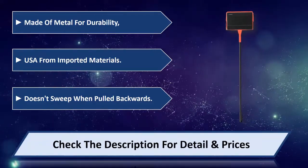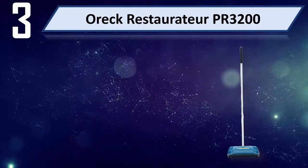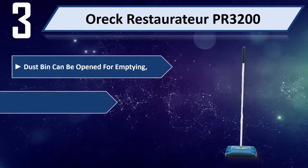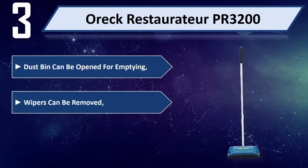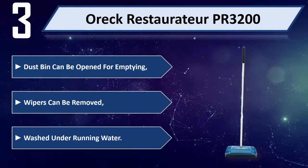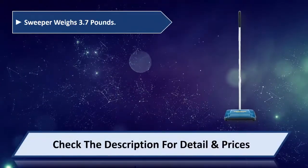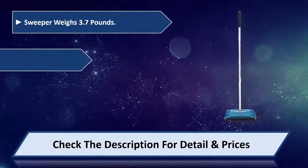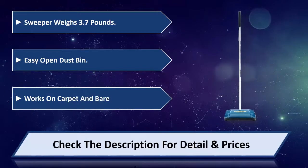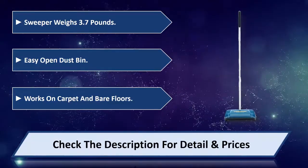Number three: Borac PR3200. Dustbin can be opened for emptying, wipers can be removed and washed under running water. Sweeper weighs 3.7 pounds, easy open dustbin, works on carpet and bare floors. Please check the description for detail and price.